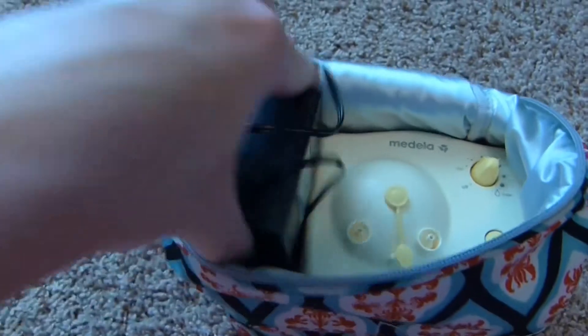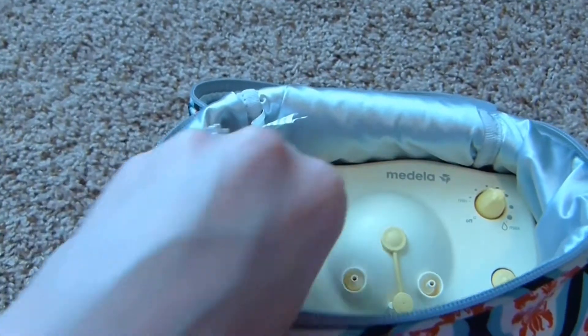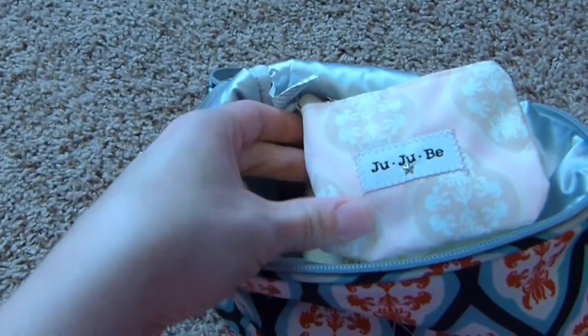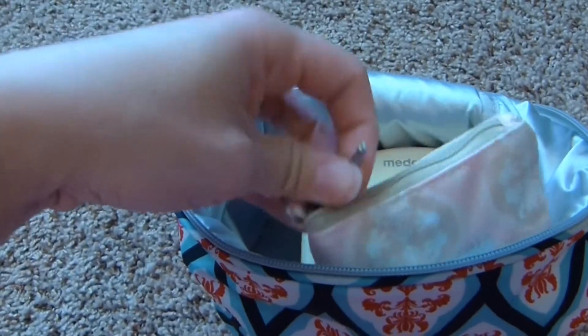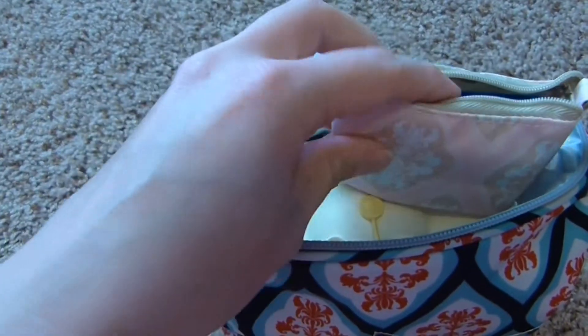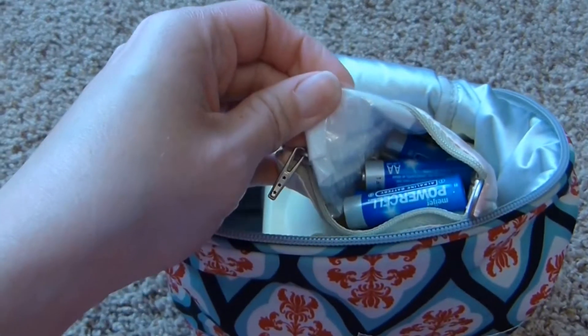The battery pack fits nicely right next to it. And then in this little coin purse in the blush frosting print, I keep my extra batteries. I don't want to run out of battery power — like I said, I like to be super prepared.